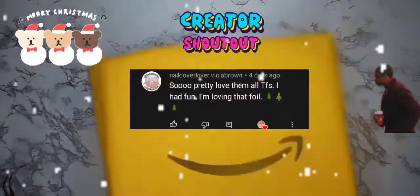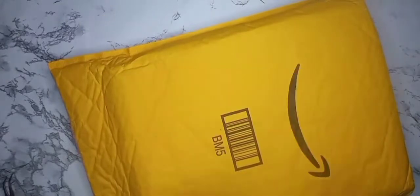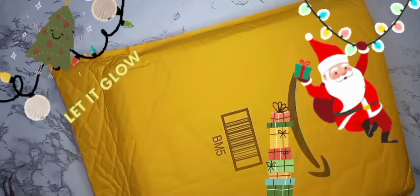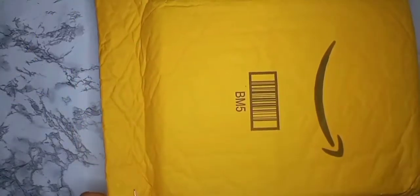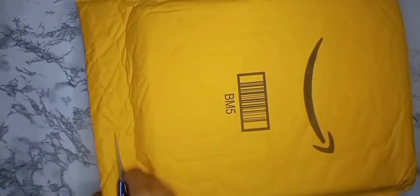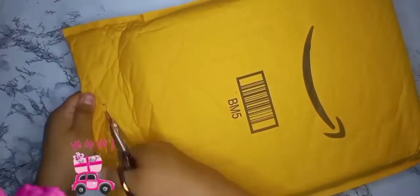Hello everyone, welcome back to a new video. We will be unboxing this Amazon package today and I'm really happy to have you guys here with me to unbox it together. This is a poly nail gel kit and it claims to be glow-in-the-dark, temperature changing, and super sparkling, so I hope it is everything it claims to be.